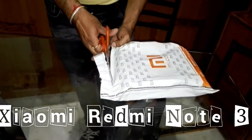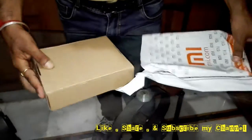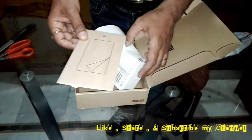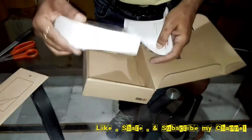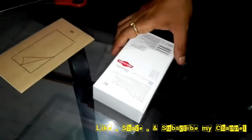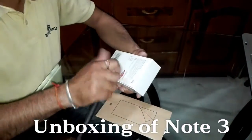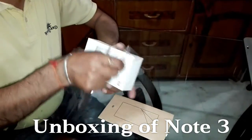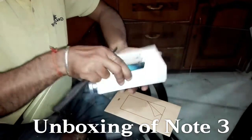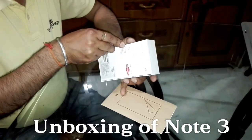This is the very first time opening it. As per the packing from Mi.com, we ordered a pin protection cover. This is the screen protection cover which we ordered separately.